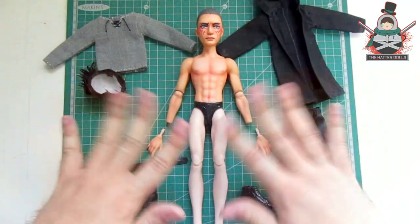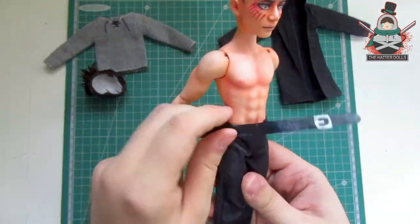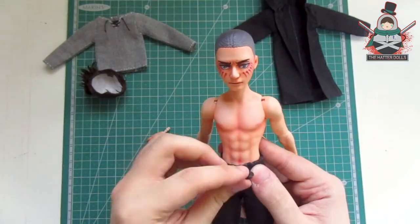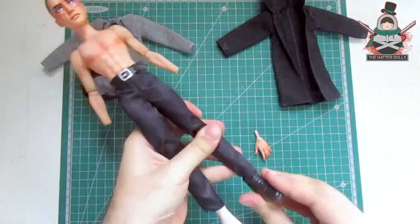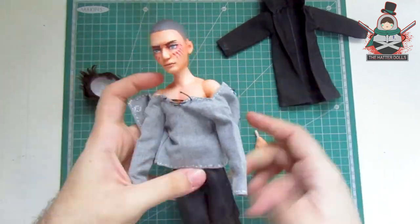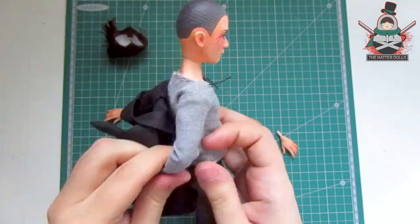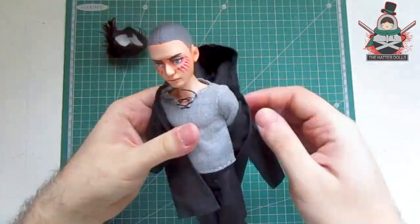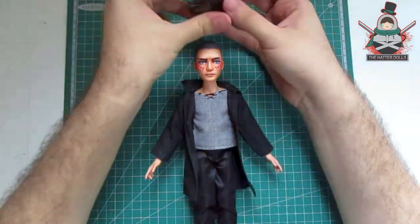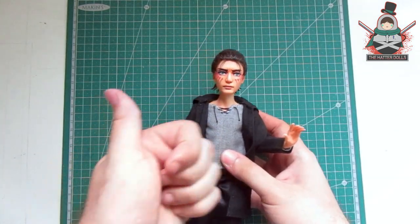Now that I have everything ready I'm going to dress the doll. I try to do it as delicately as possible since I'm afraid to damage the blush on the joints, and I would not like to waste material or things that I cannot repair with chalk pastels or paint. And with that, Eren Jaeger is ready.